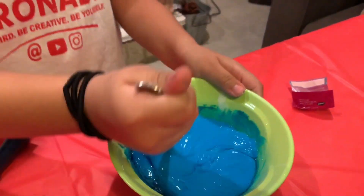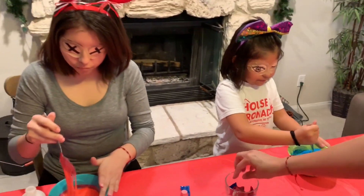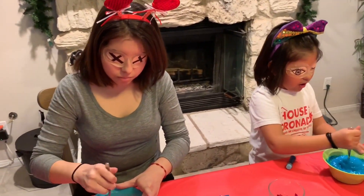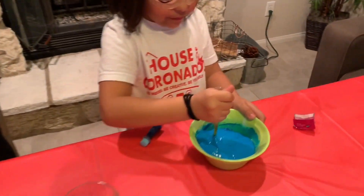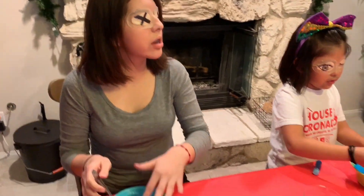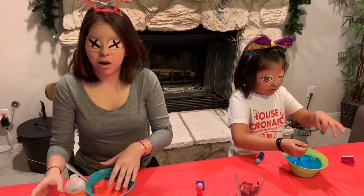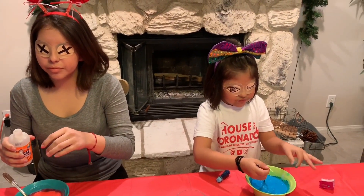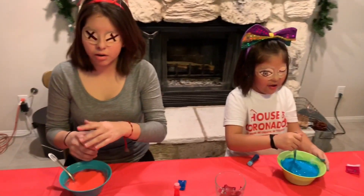Keep it going, you gotta keep mixing. Is it done yet? No, you're crazy. They're doing it — not too much, you're gonna spill. Keep it going. How do you know when it's ready? They'll touch it — they'll know. It's still gooey, keep stirring.